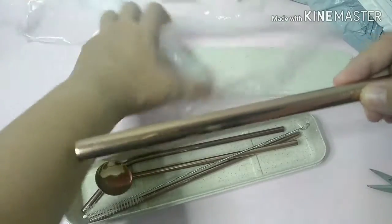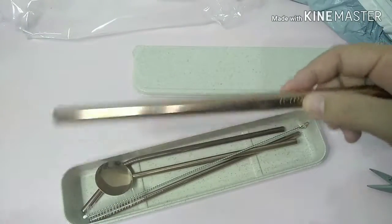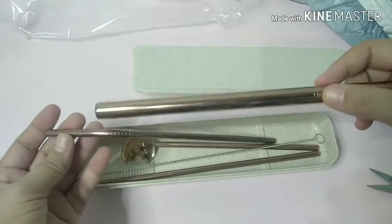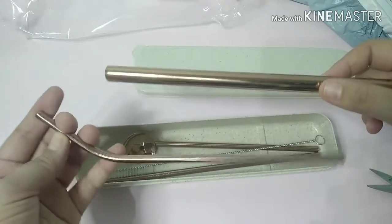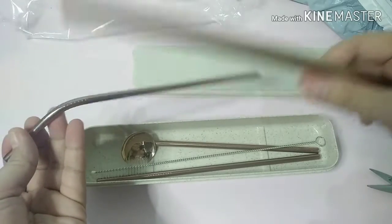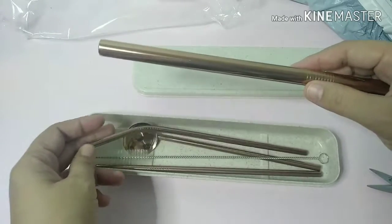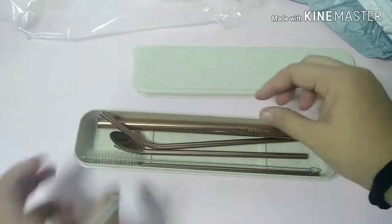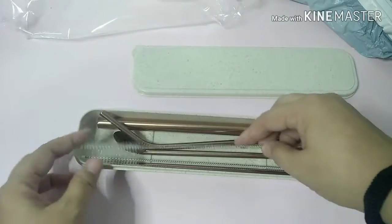So kaya akong model nito is para next time na mag-punta kami sa isang lugar, mas madali ko na lang siyang mapainom sa anak ko kasi may straw na. And hindi na ako kailangan ng straw. So nandito na lahat ng kinds of straws na kailangan ko.